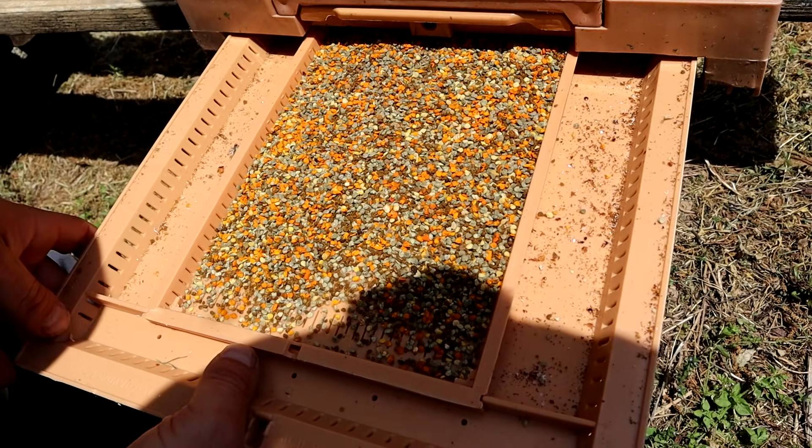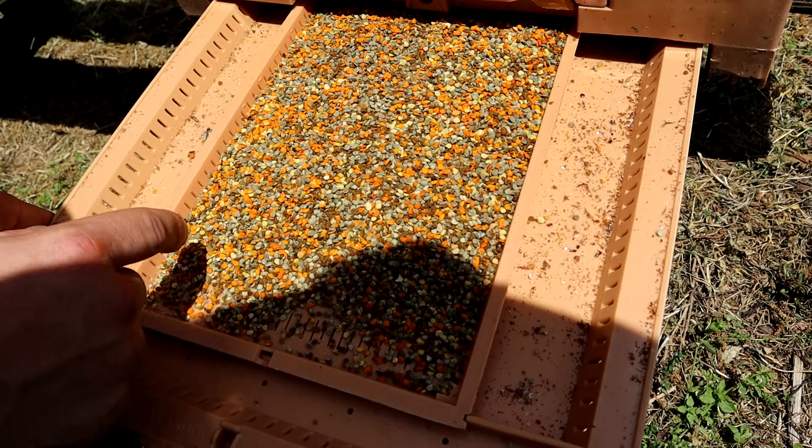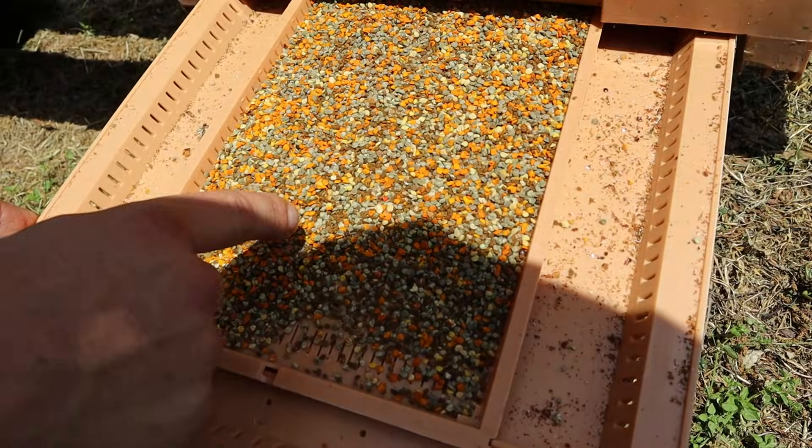We have this — it's not a trumpet vine. I can't remember the name of it, but it looks very similar to a trumpet vine. Laurel will tell me after the video. Cross vine. Thank you, Laurel.